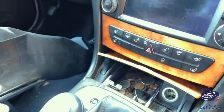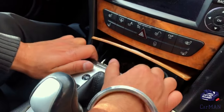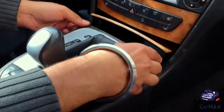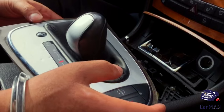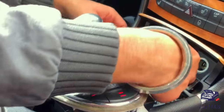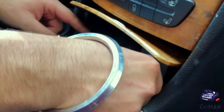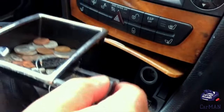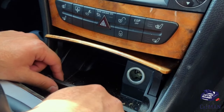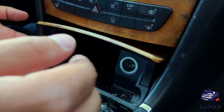To remove it, it's pretty easy. All you're going to do is lift up this shifter knob assembly, place it in neutral, and then once it's in neutral we can twist it. Now that it's out of the way, we're going to remove the tray.